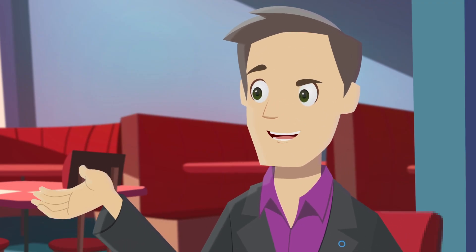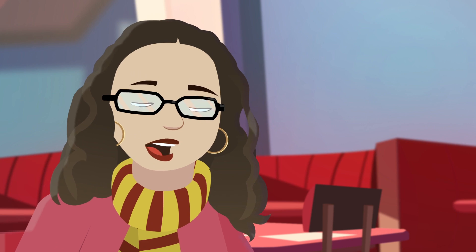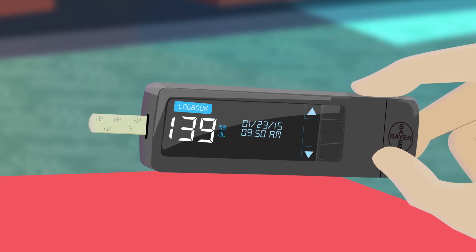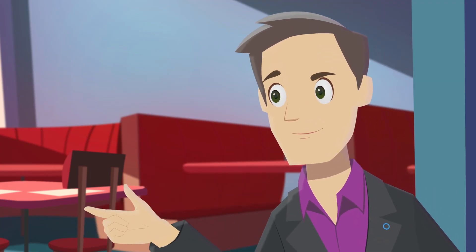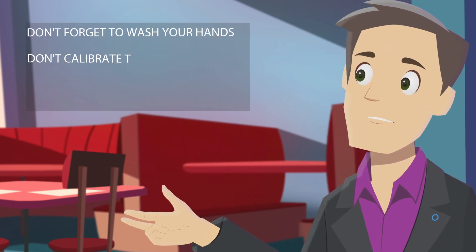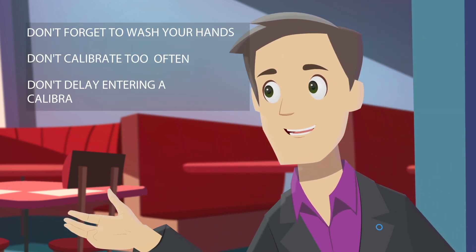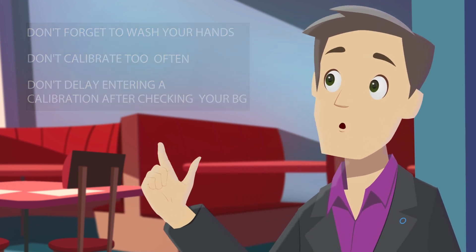You should always try to wash your hands before taking a finger stick. But later, I checked my sensor and it hadn't adjusted, so I took another finger stick, put my supplies away, and then entered it 10 minutes later. It sounds like you didn't wash your hands, you calibrated too often, and you delayed entering the last reading. These actions can confuse the sensor, causing inaccuracy.